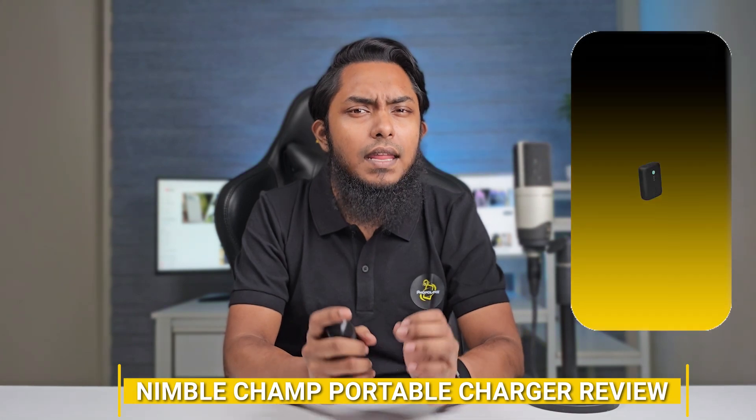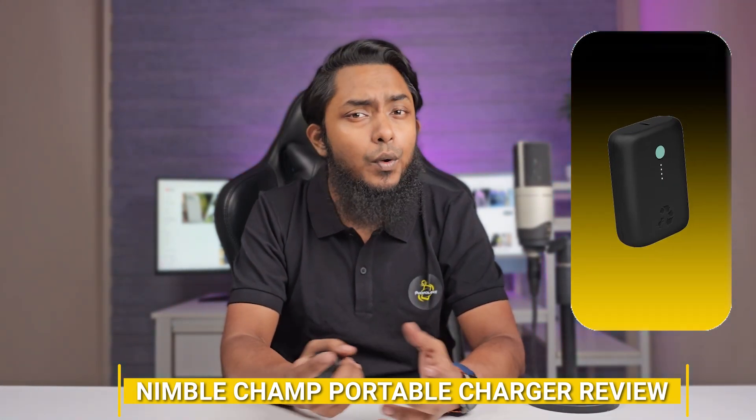Welcome back to our channel. Today, we have an exciting product review for you. We'll be taking a closer look at the NimbleChamp Portable Charger. If you are someone who is always on the go and in need of reliable power for your devices, the portable charger might just be what you are looking for.